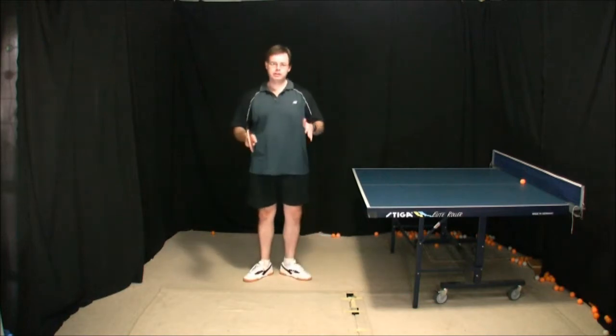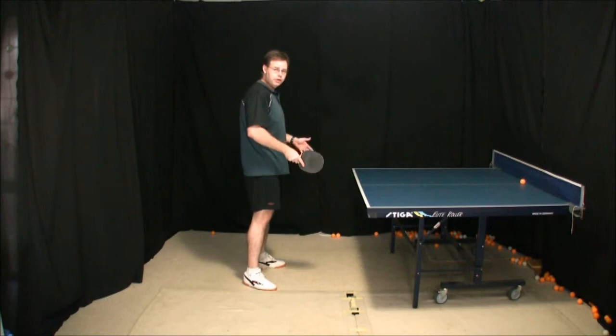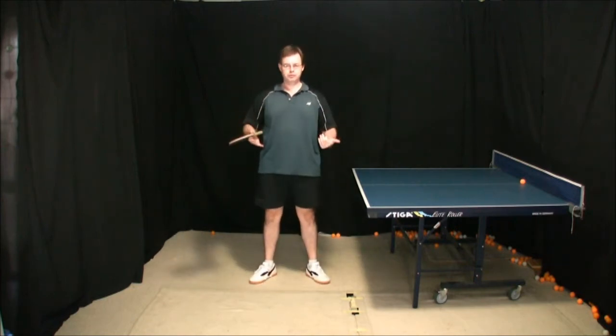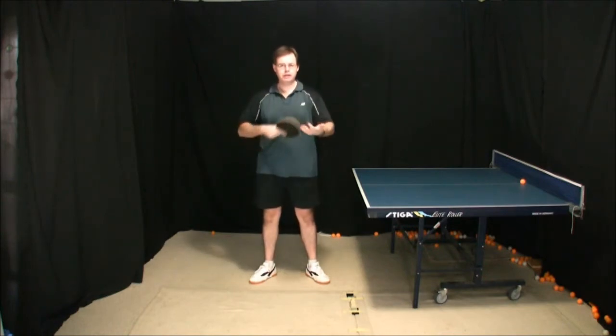So to start with we're going to take a look at it from a side view, and once we've had a look at it from the side view, we'll have a look at it from a front view. Remember, the idea behind this stance is to keep you balanced and able to move in any direction quickly and efficiently.